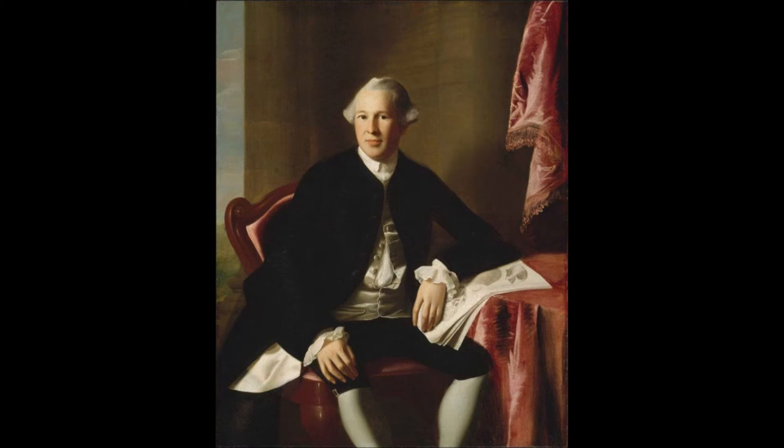After the battles of Lexington and Concord, which were the first military engagements of the Revolutionary War, Joseph Warren sent a letter to the inhabitants of Great Britain on April 26th, 1775. It reads in part: 'These, brethren, are marks of ministerial vengeance against this colony for refusing with her sister colonies a submission to slavery, but they have not yet detached us from our royal sovereign. We profess to be his loyal and dutiful subjects, and so hardly dealt with as we have been, are still ready with ourselves and fortunes to defend his person, family, crown, and dignity. Nevertheless, to the persecution and tyranny of his cruel ministry we will not tamely submit, appealing to heaven for the justice of our cause. We are determined to die or be free.'